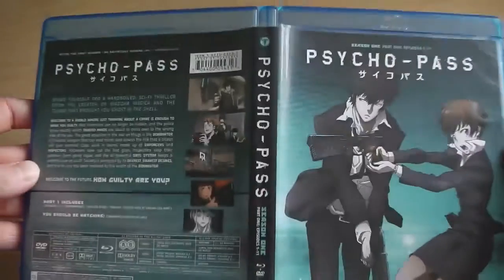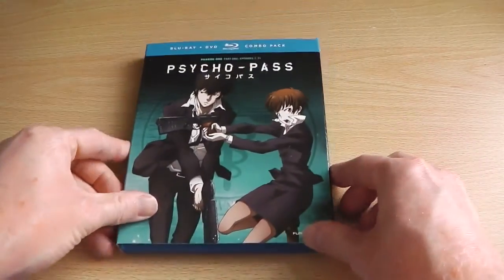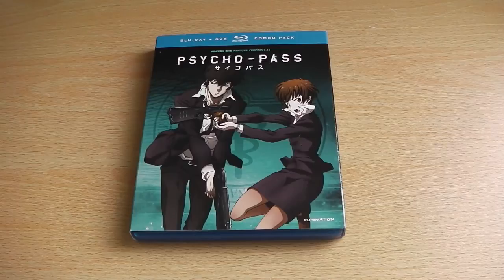And if we flip it round we can see the artwork in its entirety. So that's what we can expect from Funimation's standard release of Psycho Pass Series 1 Part 1. Manga Entertainment UK will be releasing the series on both Blu-ray and DVD, starting with Series 1 Part 1 in July 2014.